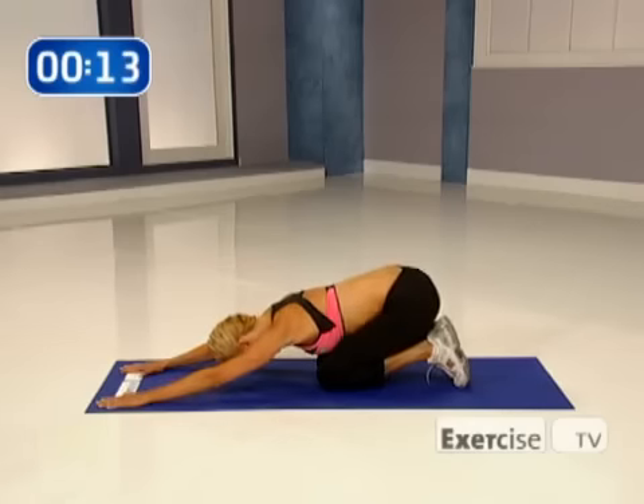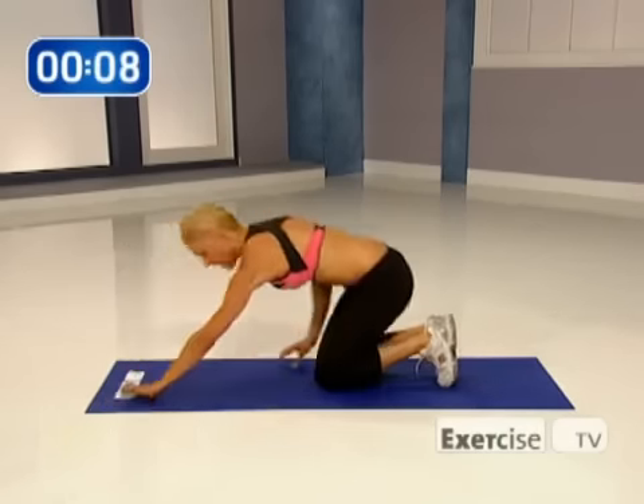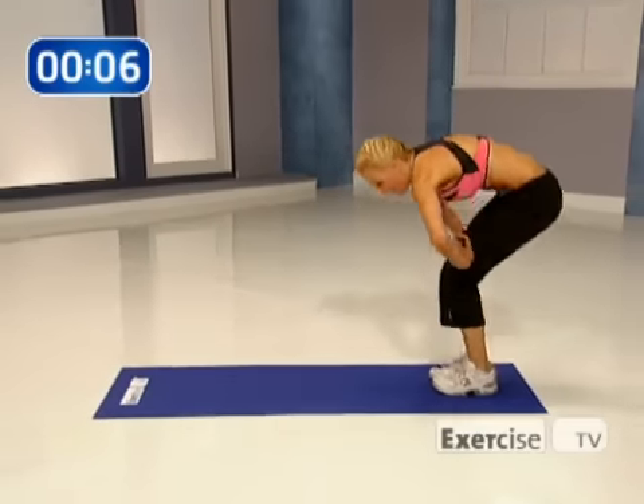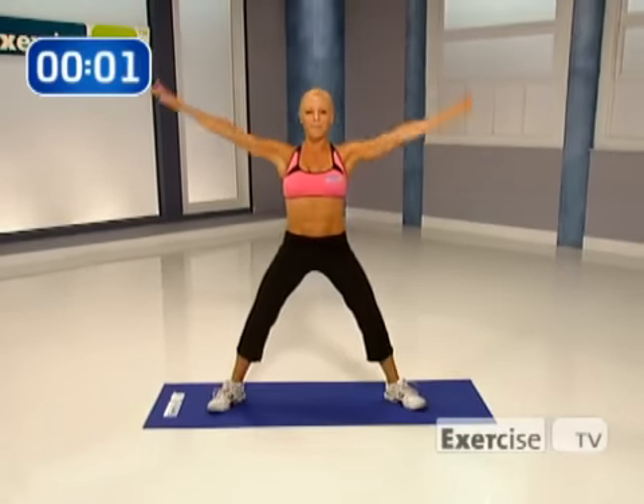Stretch it back. Do you feel that? Come on up, arch up. Perfect. Bring your hands on your thighs, slowly round your body all the way up. Give me a nice deep breath all the way up. And that's my—